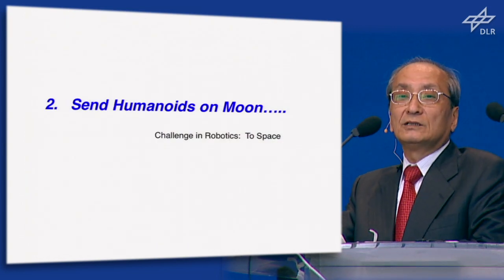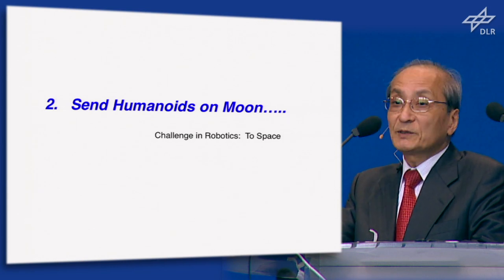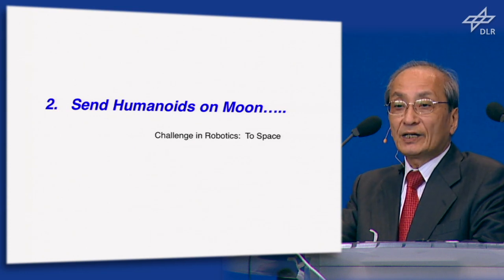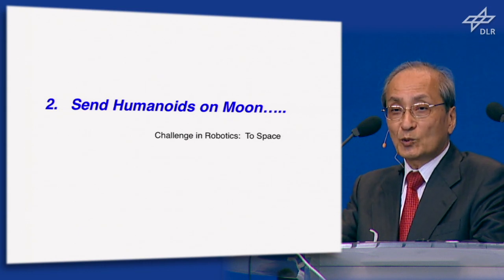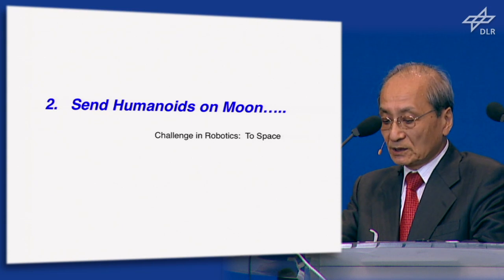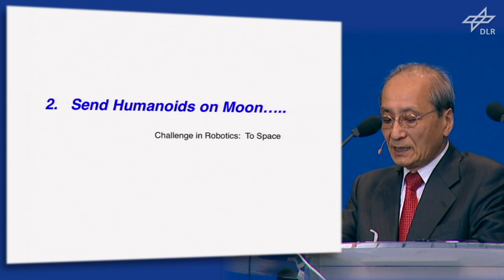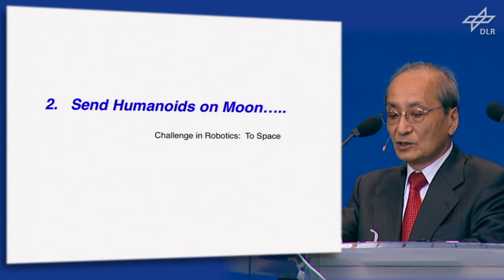I will go into part two. Two years ago, the Japanese government high-level committee on space development launched a special working committee for feasibility study of moon exploration by robots. I was involved as a committee member and I proposed sending a humanoid to the moon for exploration.